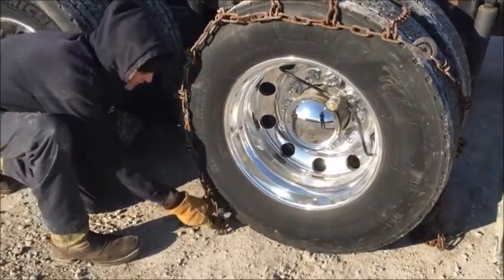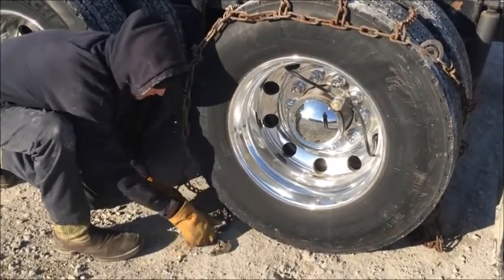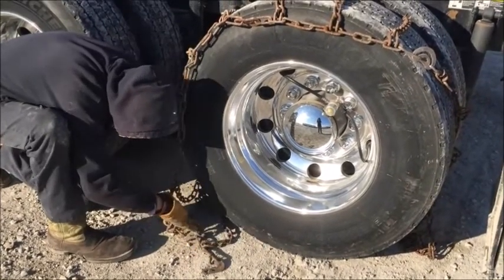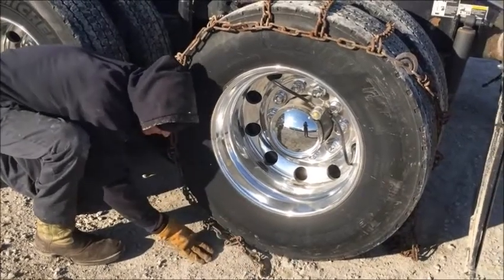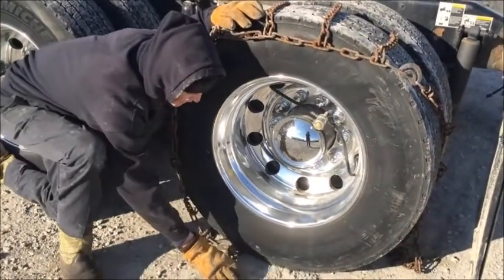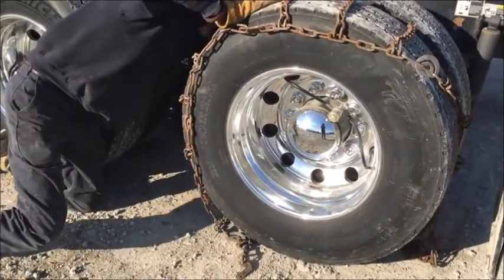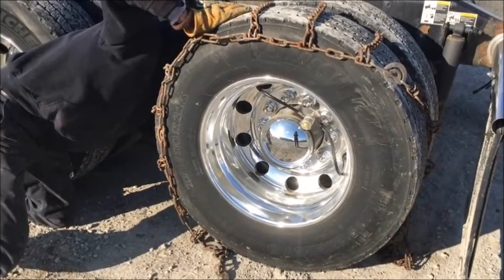Now just take your time to get everything straight. Make sure nothing's kinked. Tuck that under the tire as far as you can. Always make sure you've got your hooks and your adjusters on the outside — you don't put them over.